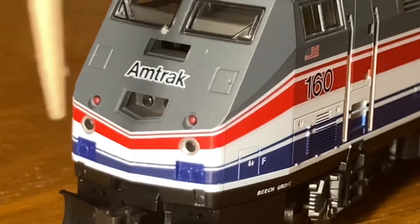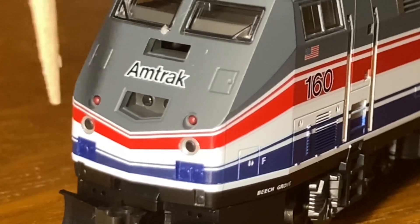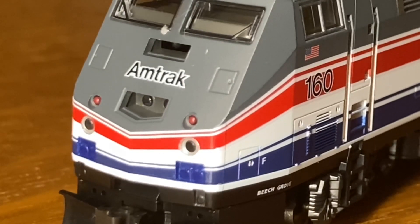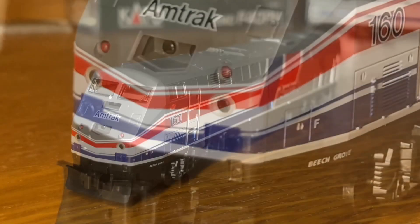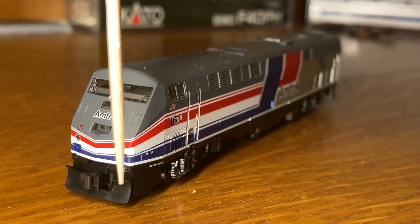Down here we have these two red indicator lights, which do not work. Then further down, we have these two blue dots, which I'm not sure if those are headlights or not, but we'll see. Then all the way at the bottom, we have these receptacles that are blue, which I really like for the MU hoses. Then going all the way to the bottom, we have this typical Kato coupler and a plow.